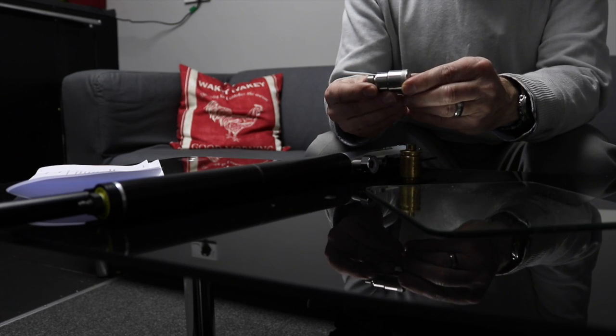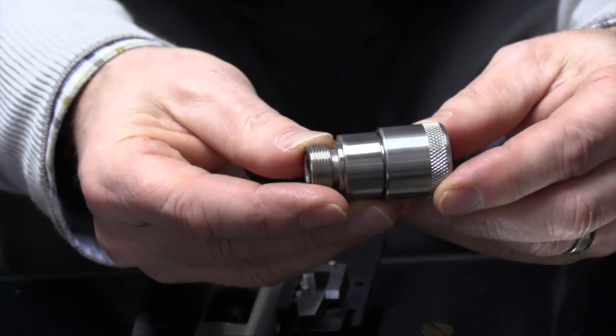Daystate has had many regulators over the years. Here is the stainless steel regulator from 2004.